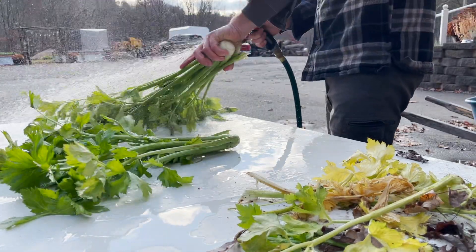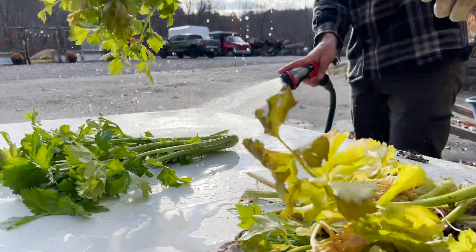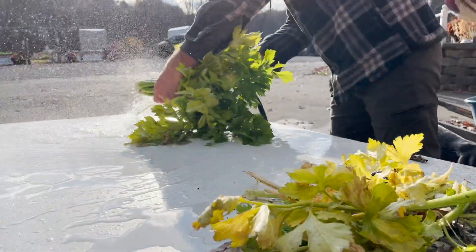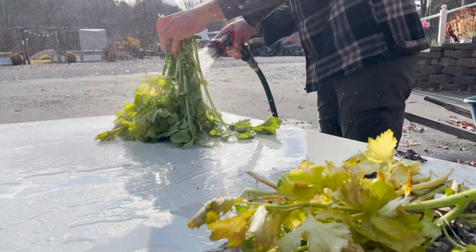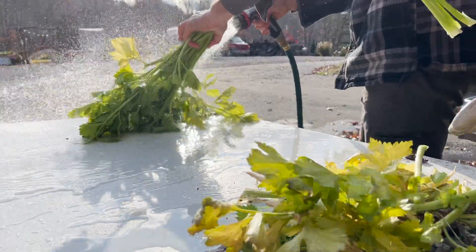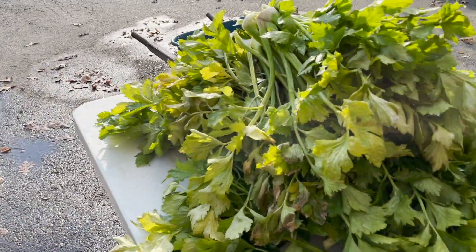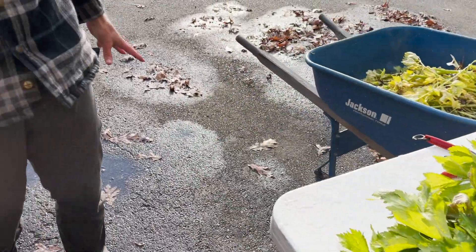This is probably totally not the way to do this. I've never grown celery, never processed celery, never really did anything with celery. But it is really good for you, and that's why I wanted to put it in. Lots of celery. That's cool. I kind of want to weigh it and see how much it weighs.